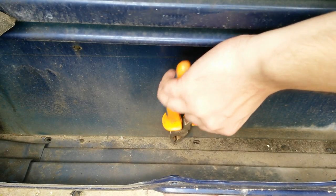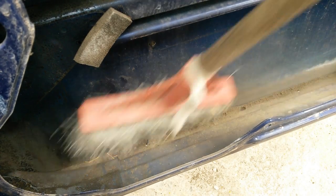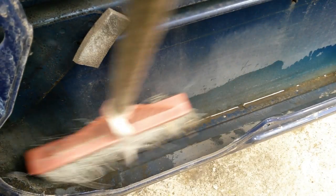Now it's a good time to clean the drain holes inside the door. When it's raining, water can find its way inside the door around the window gasket. If the drain holes are clogged, the water can accumulate inside the door and then spill inside the car. If you find water on your car's floor, that's the main reason — so remove the rubber gasket under the door and clean it.